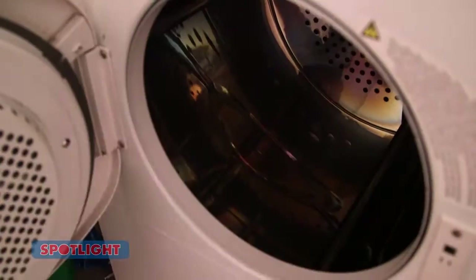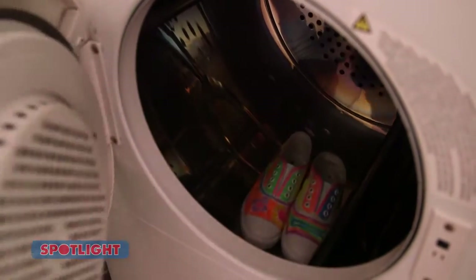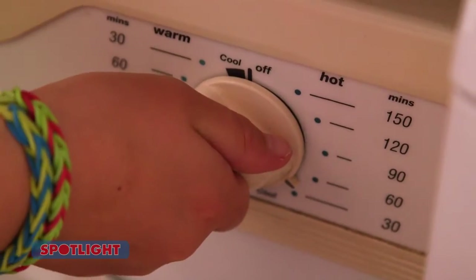Once you've finished, it's time to get an adult to put your sneakers in the dryer for around 30 minutes at the hottest setting to make sure the markers set.